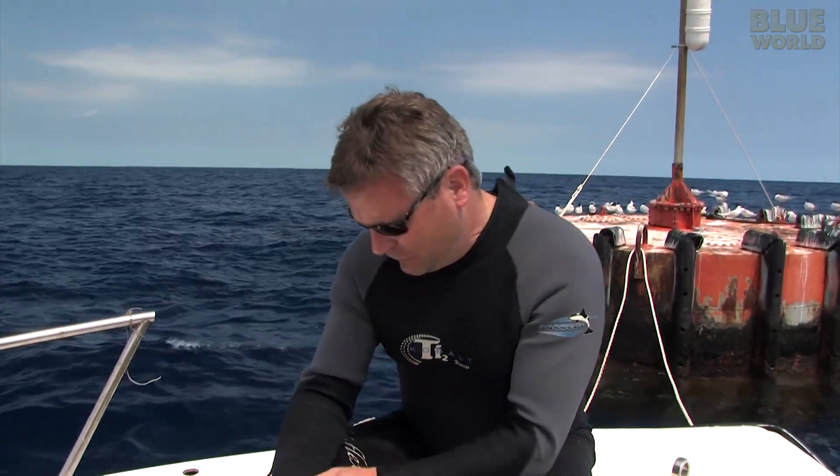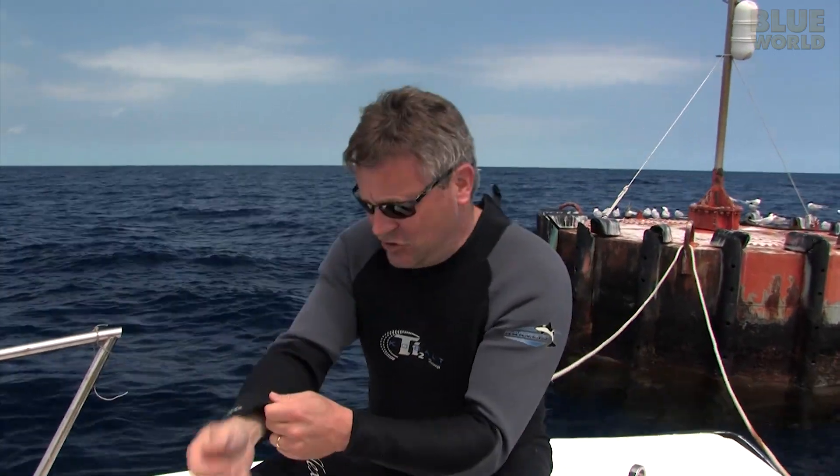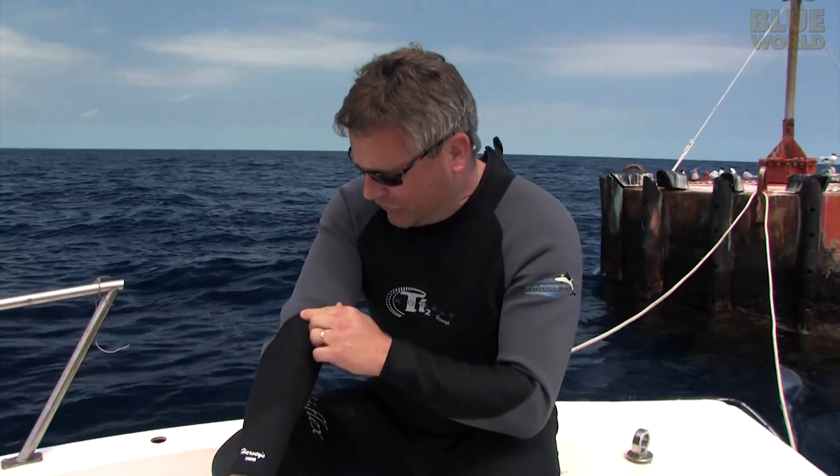The brand of suit that I like to wear is Harvey's. I like these suits because first of all they're made out of a really nice stretchy material and they're really well stitched together. But they're also made in the United States, and it's getting very hard to find a nice US-made wetsuit these days. These guys are one of the only manufacturers left that still makes their suits in the US of A — so they're my favorite.